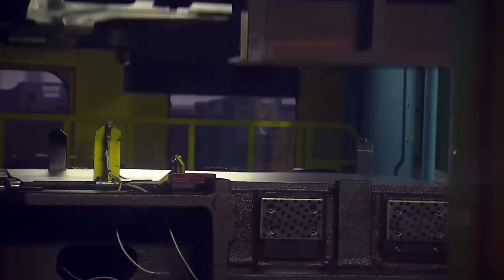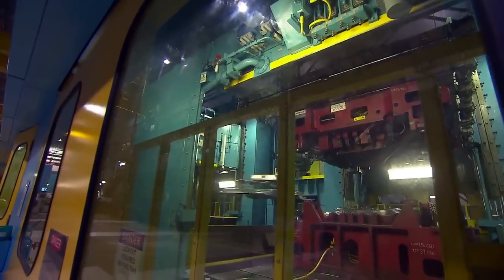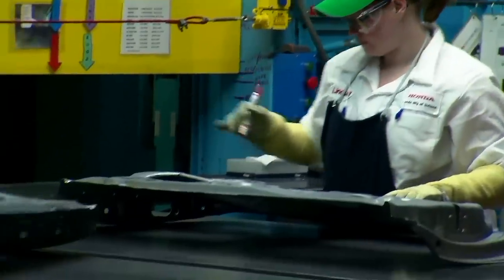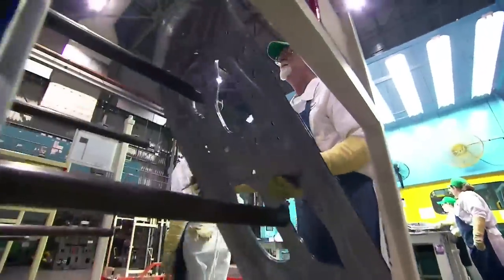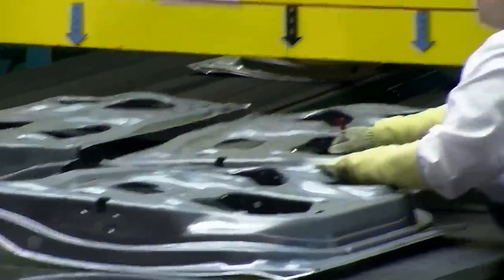They get formed using the press into shapes for the car — hoods, trunks, doors, and even parts of the frame. So we're at the end of this huge machine, and I see that those steel plates have been transformed into car doors. Yes, this is the inside of the door, and as you can see, the associates work very quickly. They have to check for cracks and any mistakes with the parts as they come off the line.